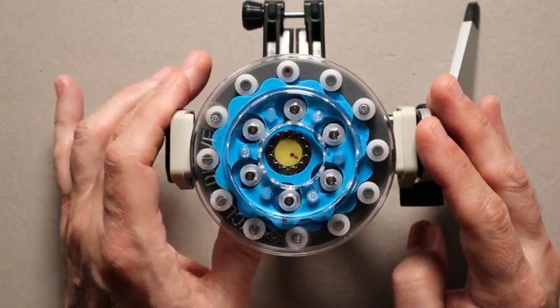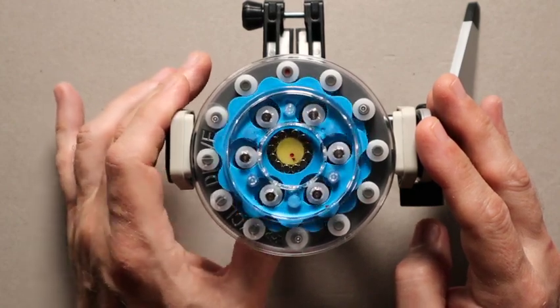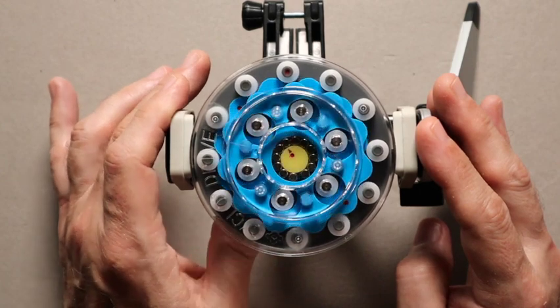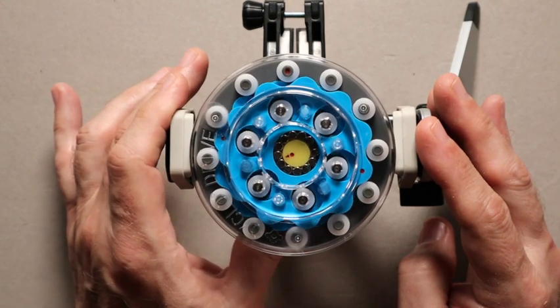You also have rolling friction as opposed to sliding friction. And you have multiple lines of contact, as opposed to single lines of contact, or in some cases, single points of contact.